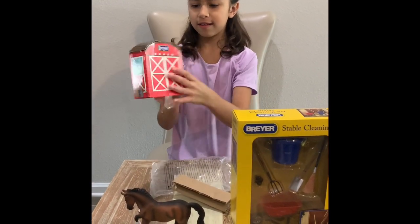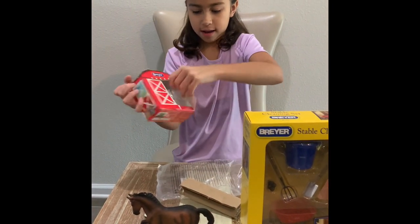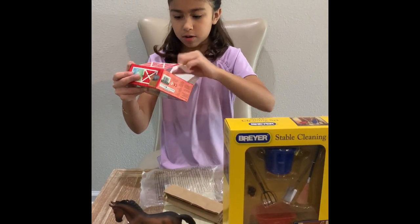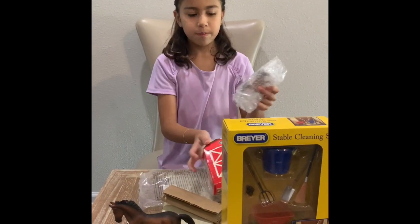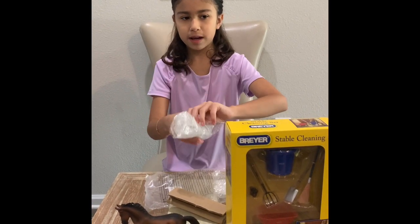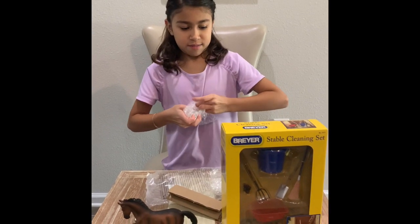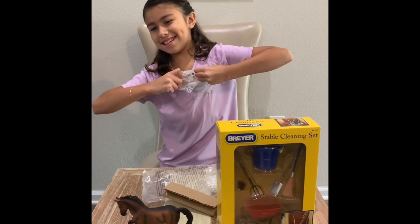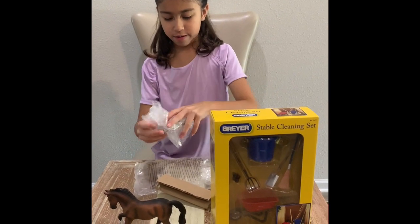So there are these two barn doors and I guess we just open them up. There's that one, and then you get two little bubble-wrapped pieces — I guess because I ordered these online they weren't packaged in the usual way. Let's open up this one.